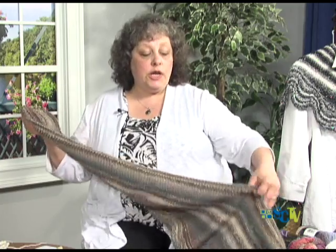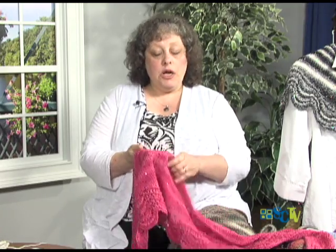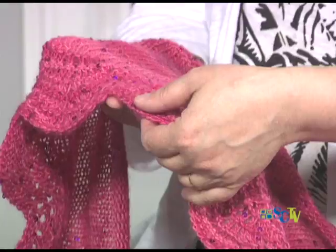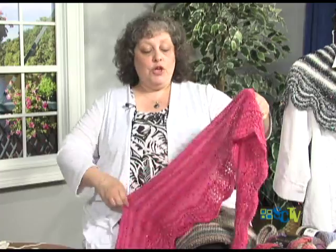Now, the one little thing I changed about the pattern with all the shawls that I made: at the end, the pattern just bound off, and I found that made the shawl roll a little bit. So I felt it was better to do a little garter stitch edging, which is in keeping with the garter stitch ridging on the shawl and the two rows at the very beginning. If you go on the website, you can find the link to this pattern called Abyssal. It takes very little yarn — three skeins will make this shawl. It's a really pretty quick project. Thank you very much for spending your time with me here at Focus on Fiber. I hope to see you again soon.